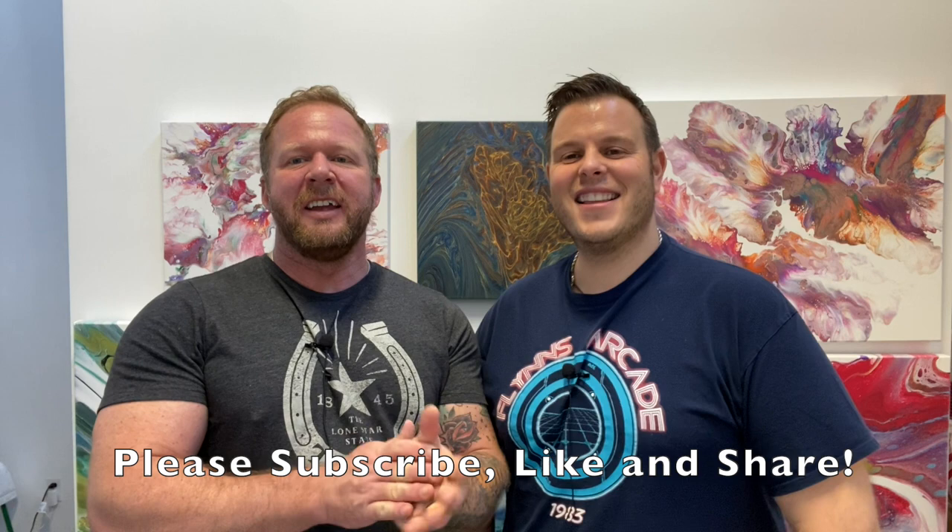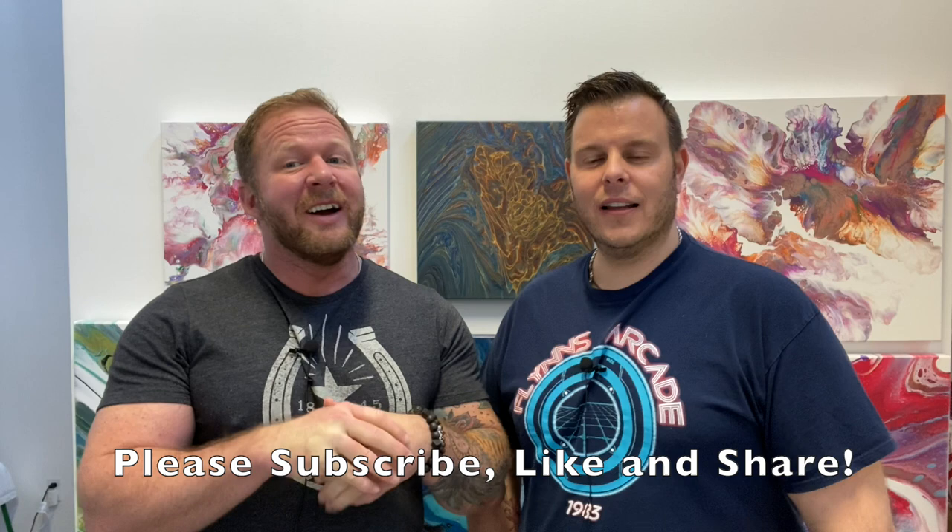Hey guys, it's Jeremy and Lee again and we are starting our next video. I've been told by my best friend that I kind of look like a deer in the headlights — I've been very shy. So I just wanted to start this video out and say he sent me a picture of Cindy Brady. That's what he said I look like. I just wanted to be a little bit more exciting and personable — engaging. Yes, we're both learning; we're not natural public speakers, so we've got to just relax a little bit.